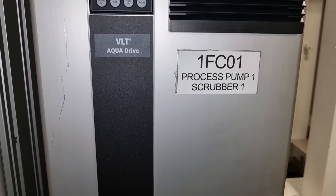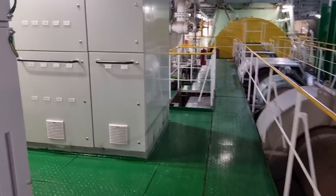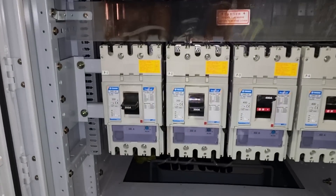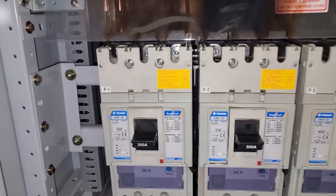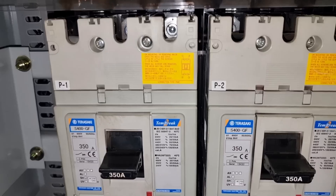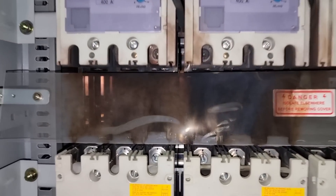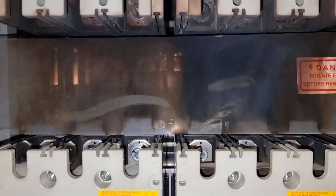I needed to check what made this variable frequency drive turn off, so I checked all the breakers. After opening the panel, this is the condition of our breakers — breaker number one and number two are tripped. This is not a good sign since they are showing burn marks, which means we have a short circuit in our system.